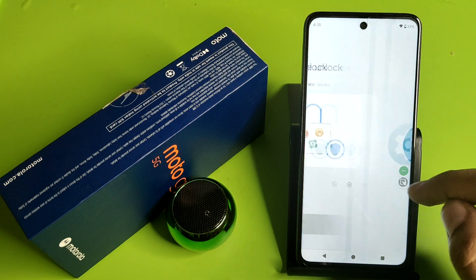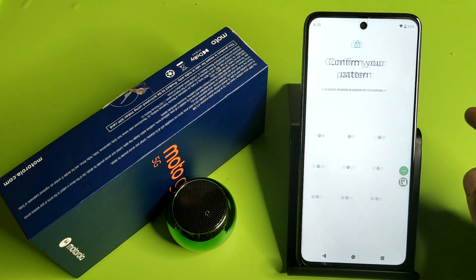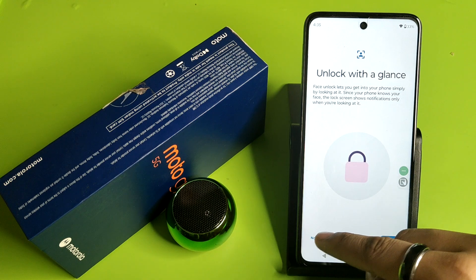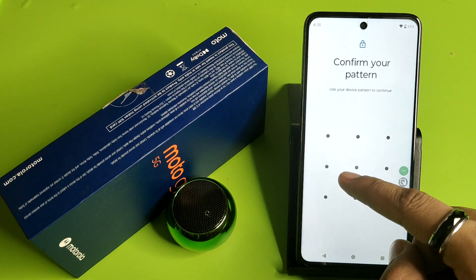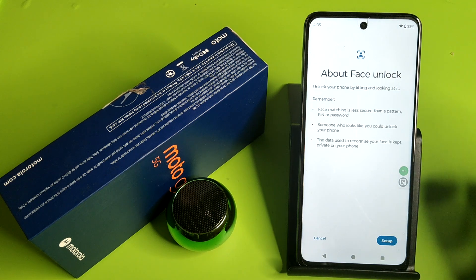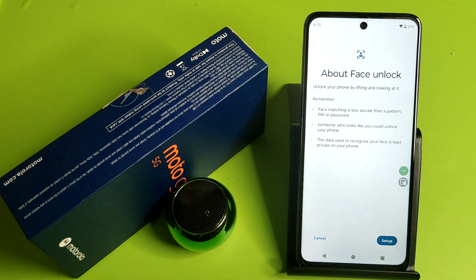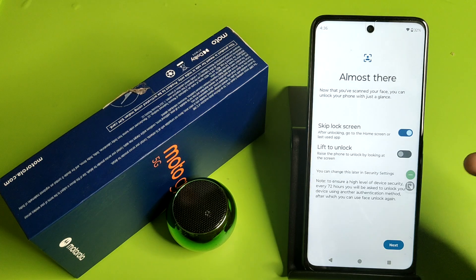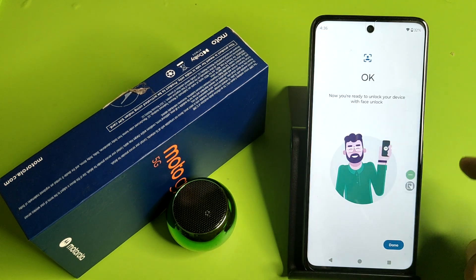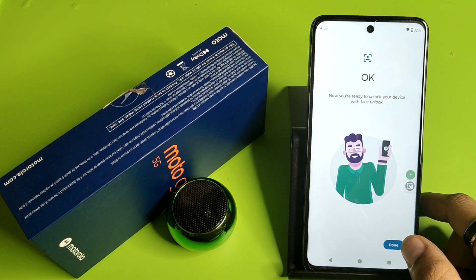Here it is Face Unlock — you have to click on it, enter the password, and you have to unlock with a glance. You have to click on 'No Thanks'. Then click on Setup and you have to recognize your face. You can see it recognizes my face, then press Next. Now you are ready to unlock your phone with face lock.